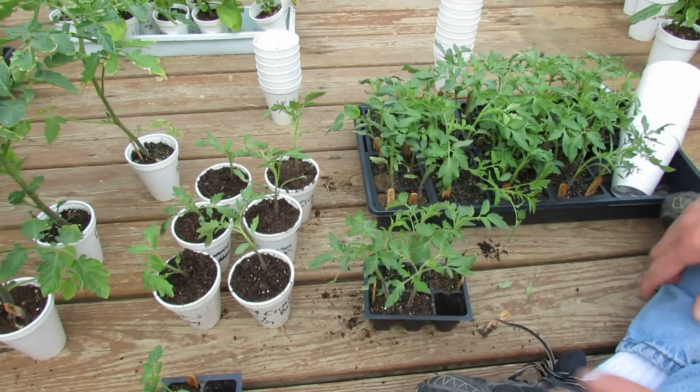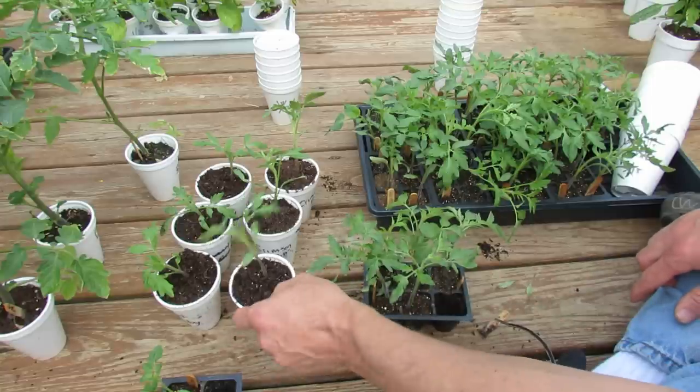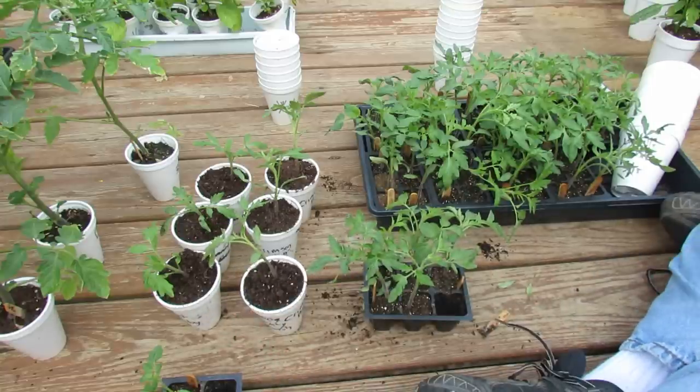Hope you enjoyed the video and it answers some questions about seed starting tomatoes, when they go into the ground, and how to move them from cells into cups. Please check out my blog at www.therusticgarden.blogspot.com and also check out my YouTube videos. Thanks.